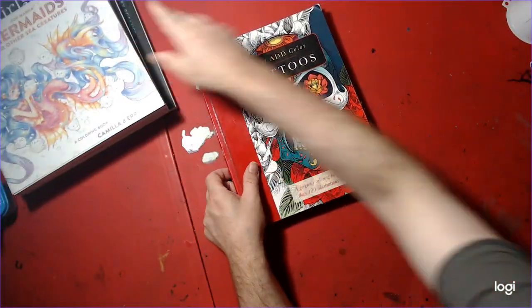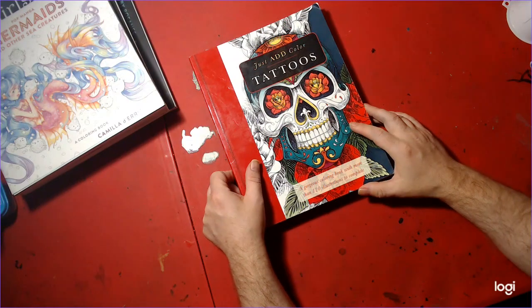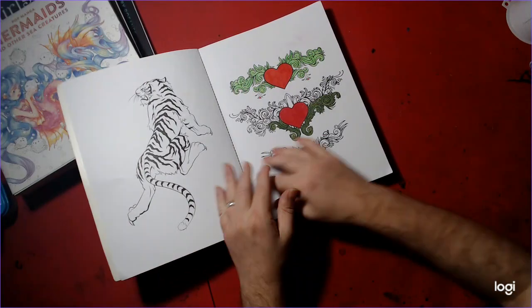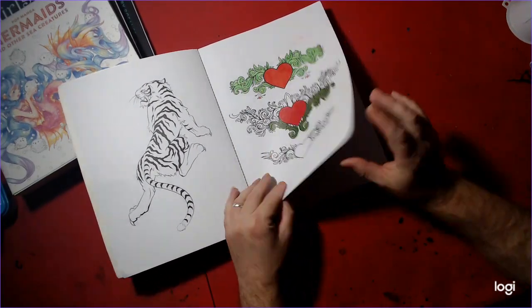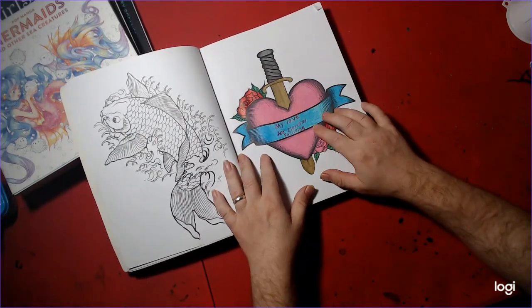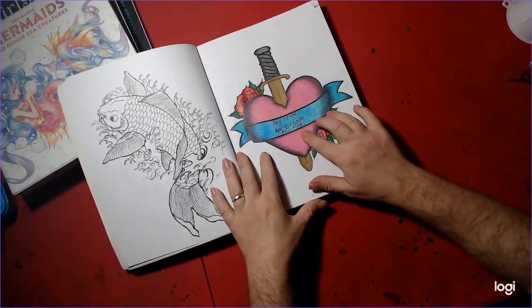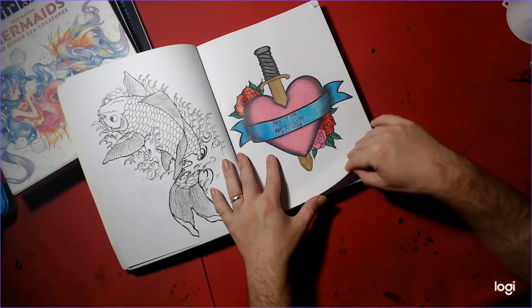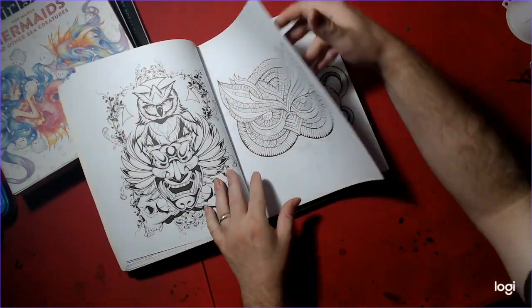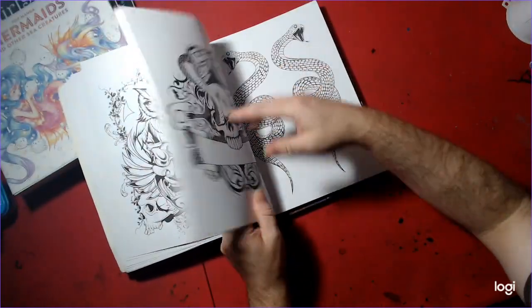Next — Colored Tattoos. I did a couple of pages. This one has various artists in it, no names on the artists. I did this one — my love for diamond painting. And I started this one. I think that's it for this month in here.